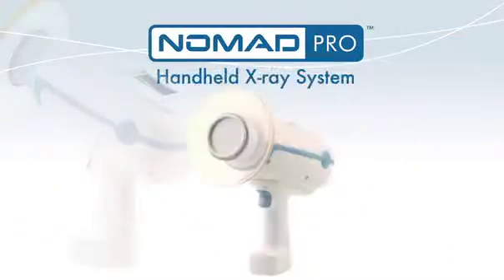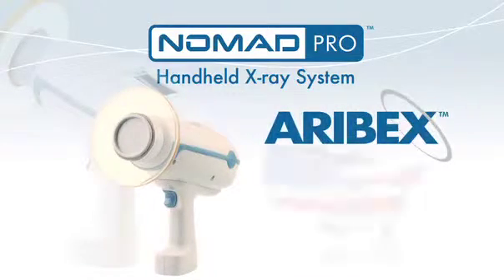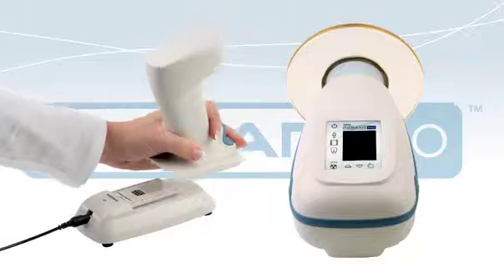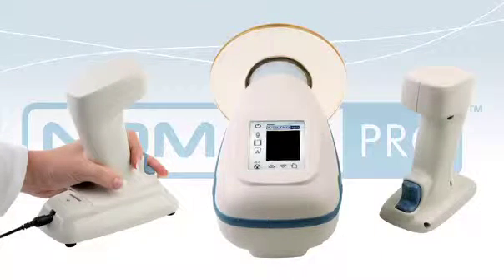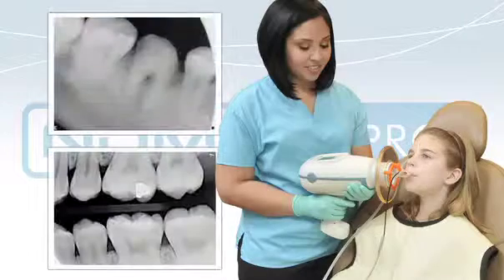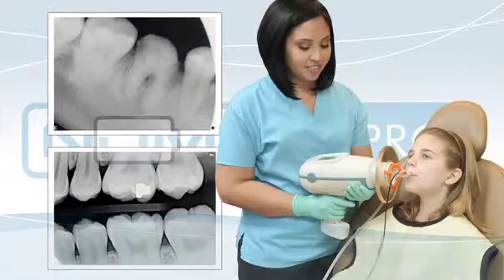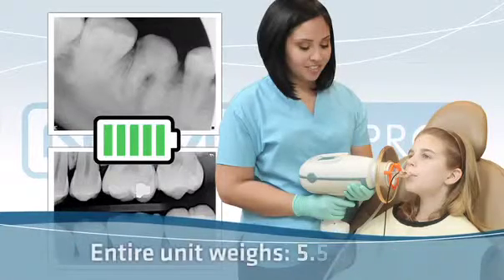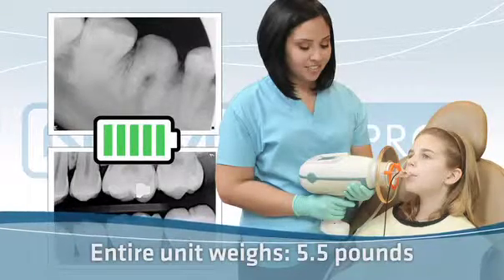Nomad Pro is the second-generation handheld intraoral x-ray by Aurebex, a US-based manufacturing company. The Nomad Pro is rechargeable and comes complete with two battery handsets and a charging cradle. Its state-of-the-art lithium polymer technology provides up to 400 exposures per battery charge, and the entire unit weighs only 5.5 pounds.